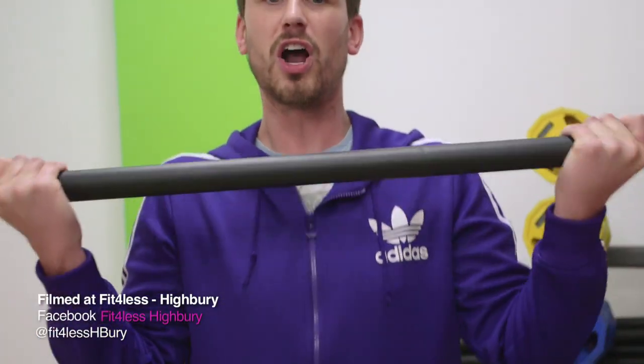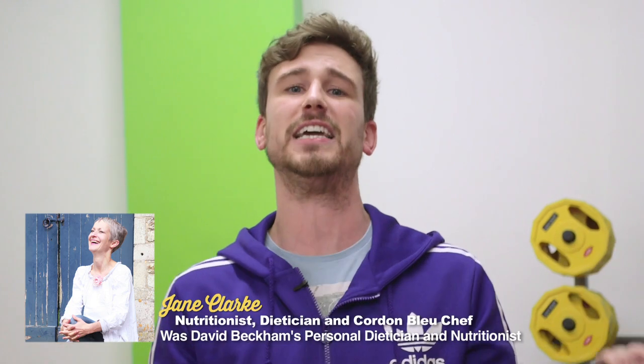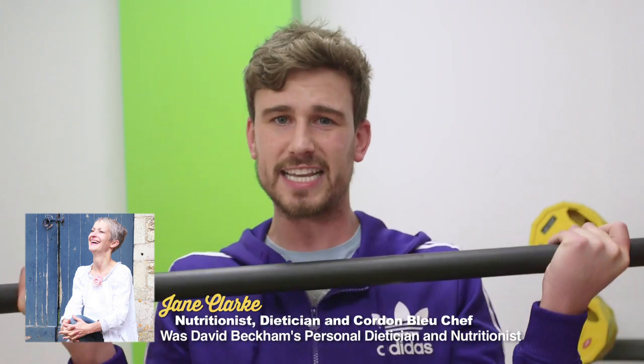You guys have requested a load of low-carb meal ideas, so we've got together with top nutritionist Jane Clark to help create this amazing low-carb dish. This is our courgetti and baked fish.